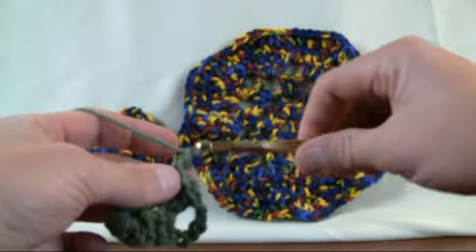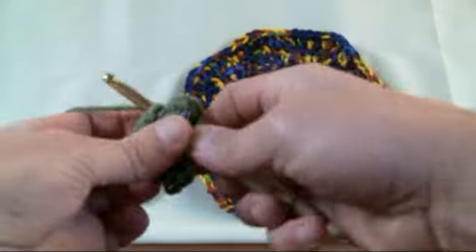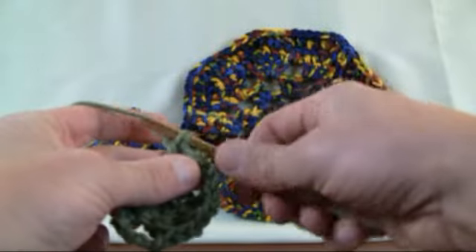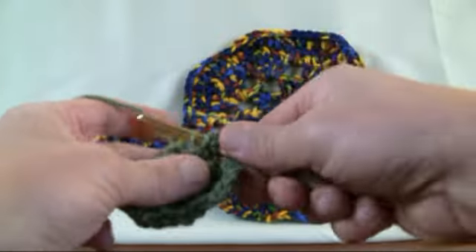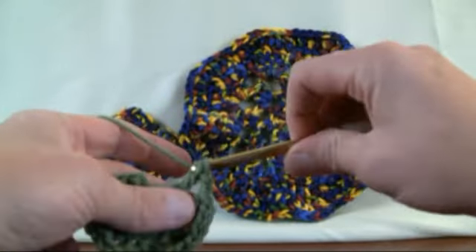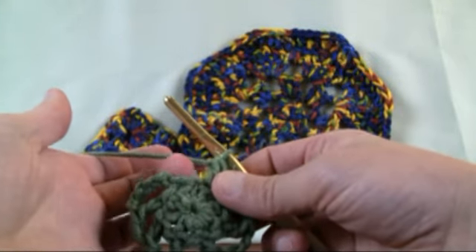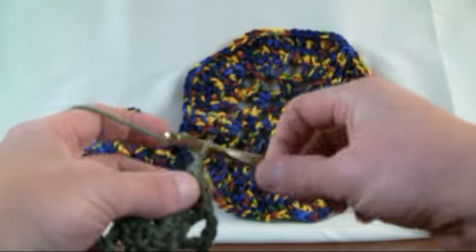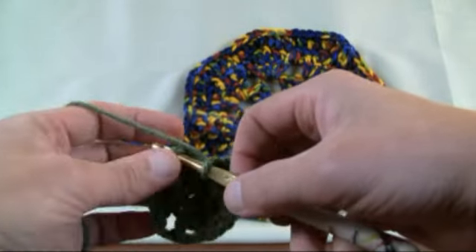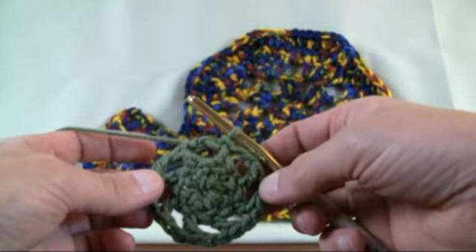This is a really quick revolution. Continue the pattern — chain two, double crochet into the next. What you're looking for at the end is eight gapping spaces, because it's an octagon. Pulling it out and counting: 1, 2, 3, 4, 5, 6, 7 — so the space here is number eight. To finish the circle: chain two as normal, and instead of double crocheting down, slip stitch it to the top of the third chain up, pulling it through. Now you have 1, 2, 3, 4, 5, 6, 7 and 8 — perfect. Let's go to the next revolution.